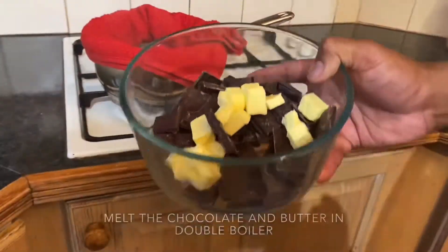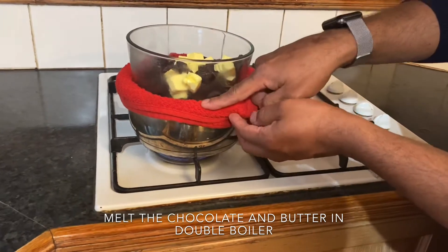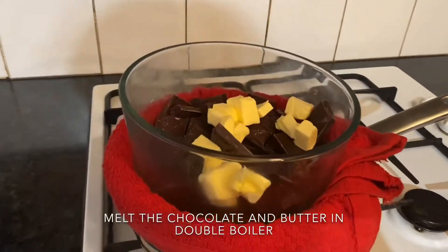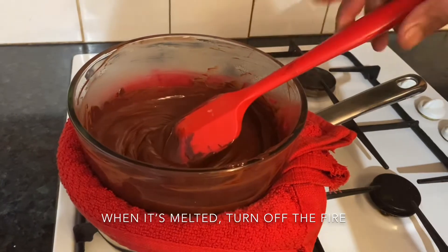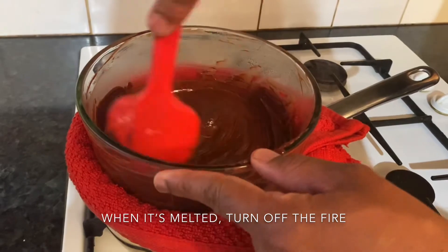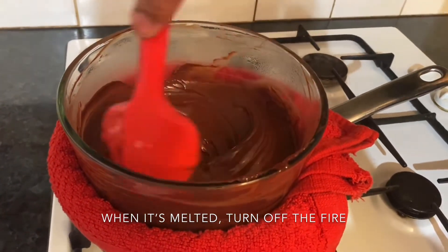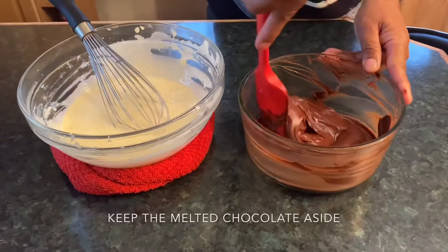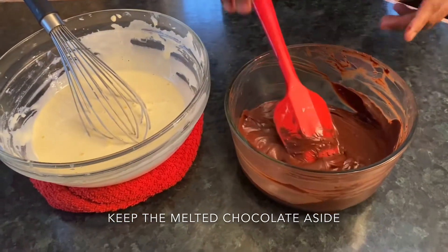Now we place the butter and chocolate in the same pan — make sure we have the cloth on so there's no direct heat. The butter and chocolate will start to melt on their own. When it's 85 to 90 percent melted, turn off the heat because it will completely melt in the residual heat. The chocolate is now nicely melted together with the butter. Just keep this mix on the side.